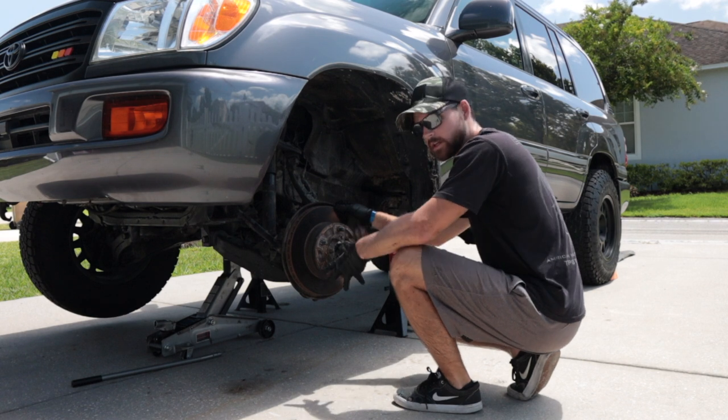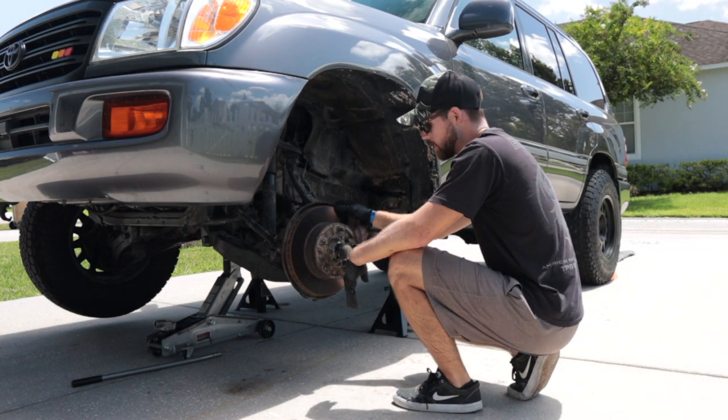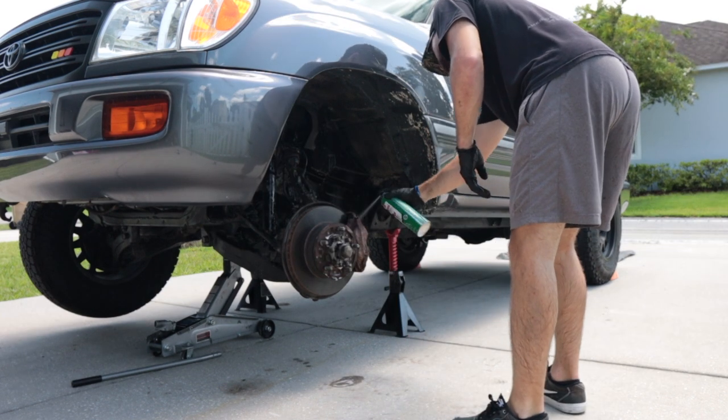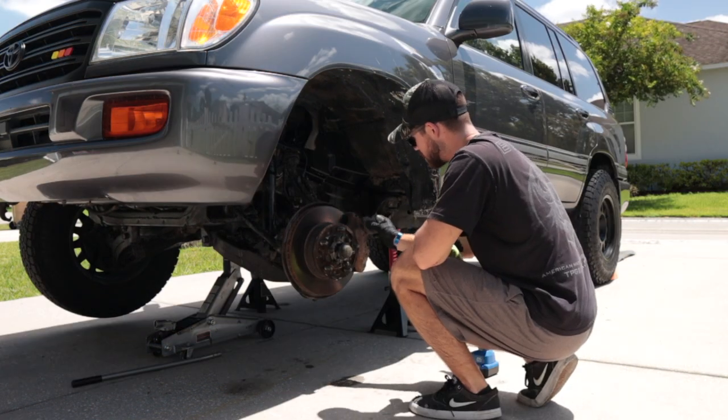This whole area is a mess and dirty. I'm going to spray some degreaser on it, then hose it down and dry it off before we paint. Then I'm taking some steel wool to knock all that surface rust off.